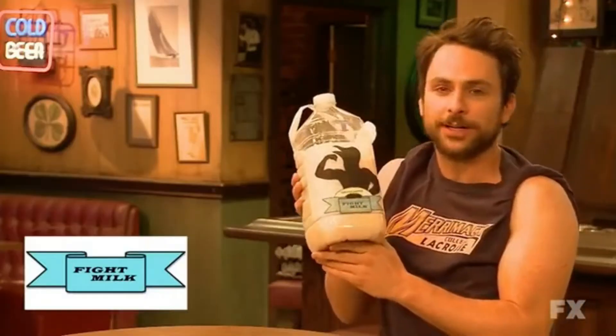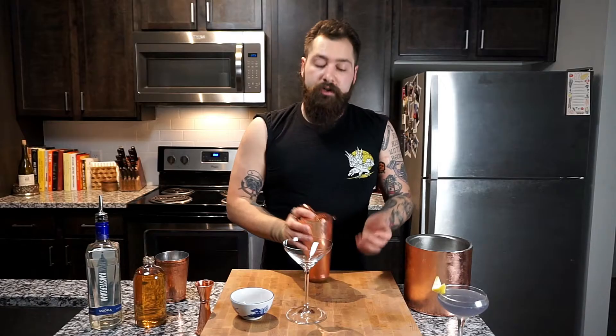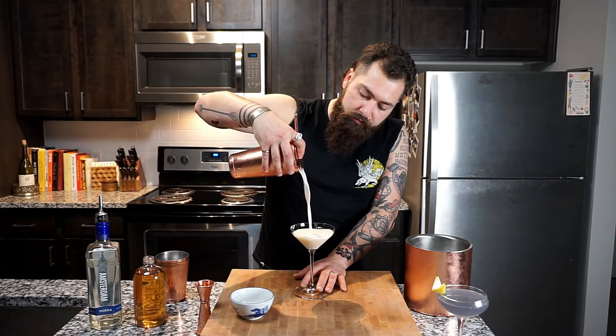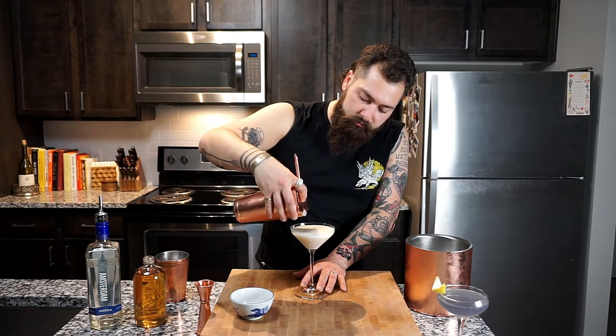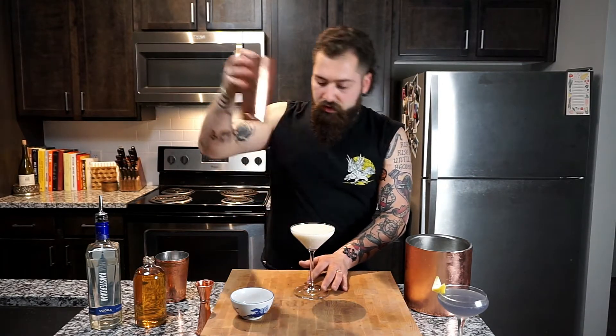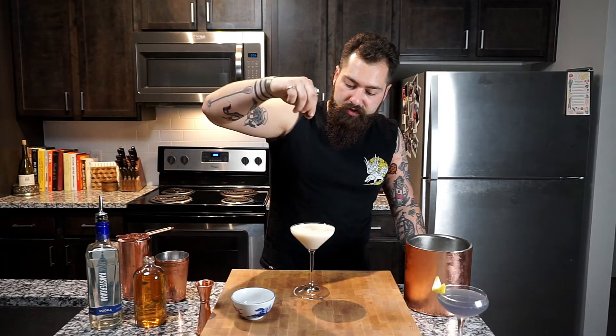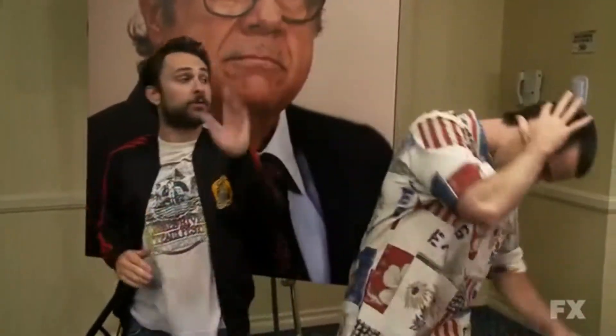I drink it every morning so I can fight like a crowd. The reason we're using egg white is because it's gonna add just a little bit of body to this cocktail. Then I'm gonna garnish it with just a little sprinkling of cinnamon. Watch your profits soar high as a crow.